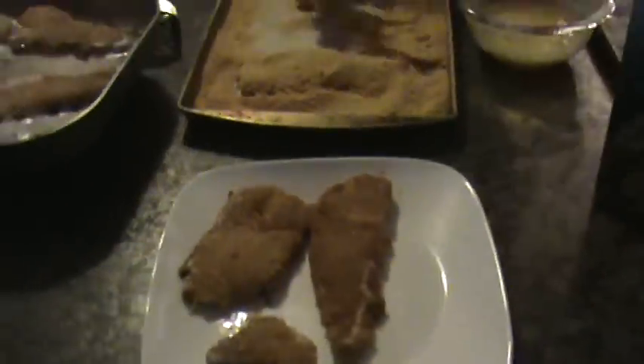That's the last batch. We're about to eat supper, so I gotta run guys.